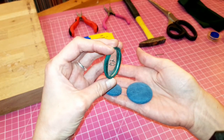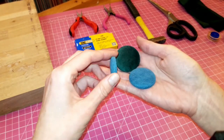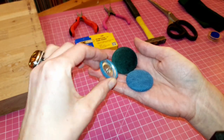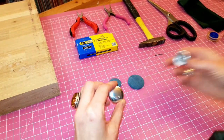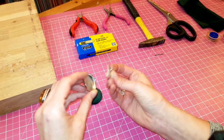Hi everyone. In this video I'm going to show you how to upholster buttons and how to do this yourself rather than spending money. You can use them for your upholstery projects or your sewing projects or to make jewelry. You can buy them on Amazon and they come as sets or you can buy them individually.